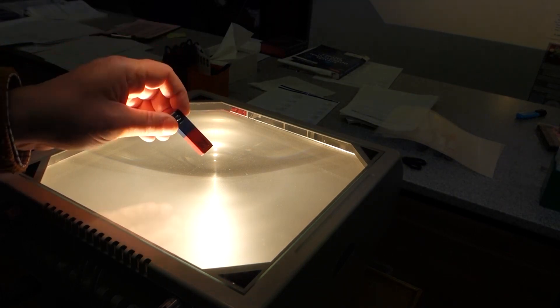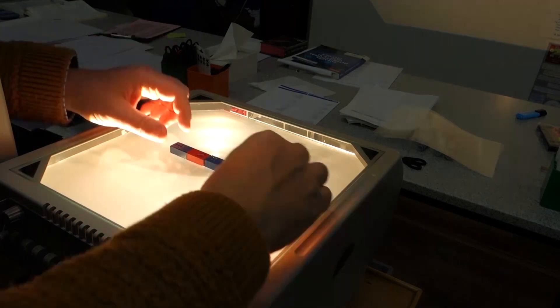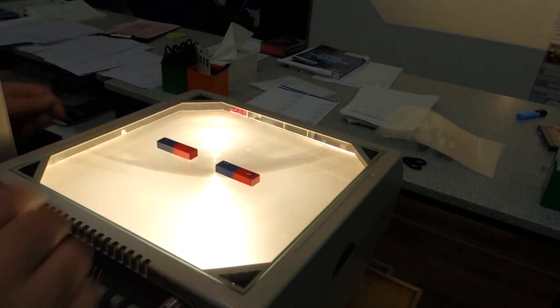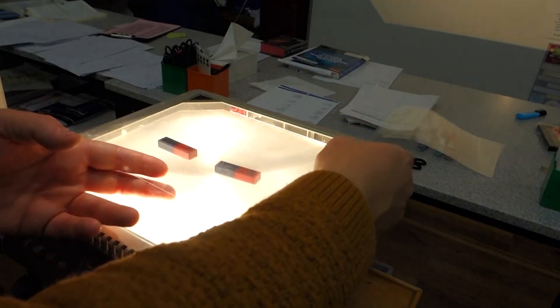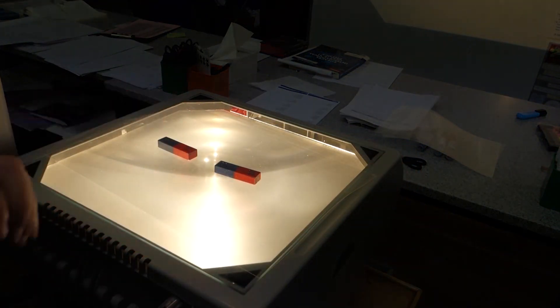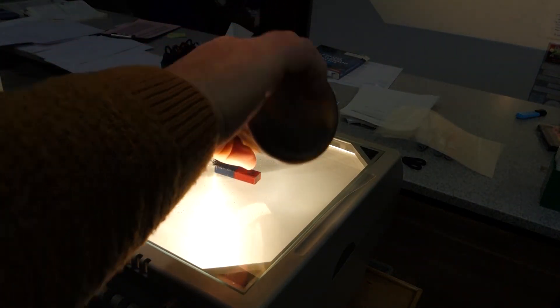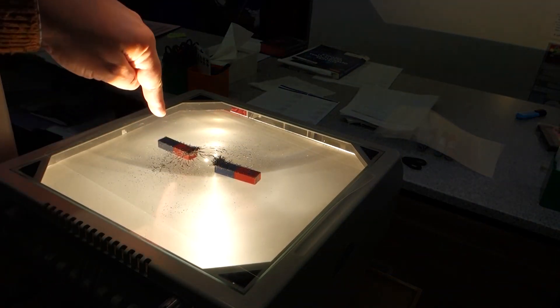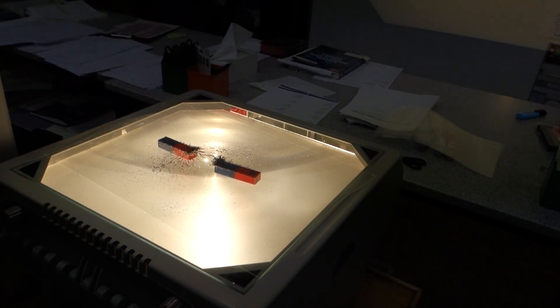In the first experiment we looked at the magnetic field line pattern around a bar magnet. What I'm going to do now is look at the field line pattern with two magnets. I've got two attracting magnets and I'm going to place them on the overhead projector, then place a piece of OHP plastic over the top so I can clear up the iron filings easily, and then sprinkle them on to reveal the field line pattern. We now have two attracting magnets with a north and a south pole.